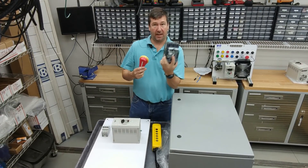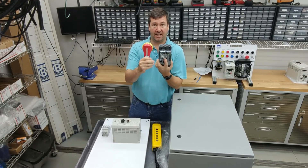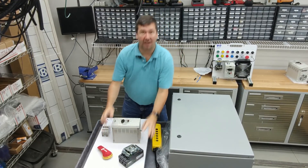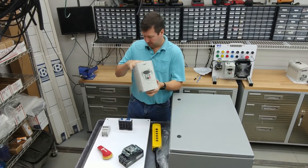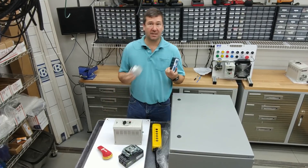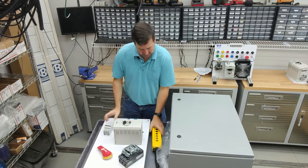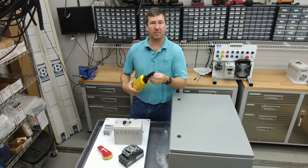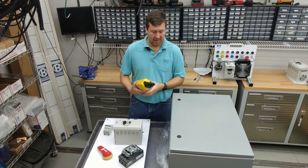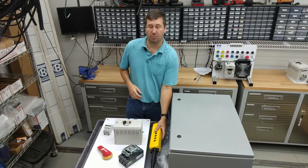It will have a main circuit breaker with a disconnect handle — we actually have a whole video already on how to install that, and I'll put links in the description. It will have two VFD drives, a basic power supply, circuit breakers, and push buttons, which the customer requested to be remotely mounted. We'll go through how we make the connections, the type of cabling to use, and how we enter the enclosure with it.